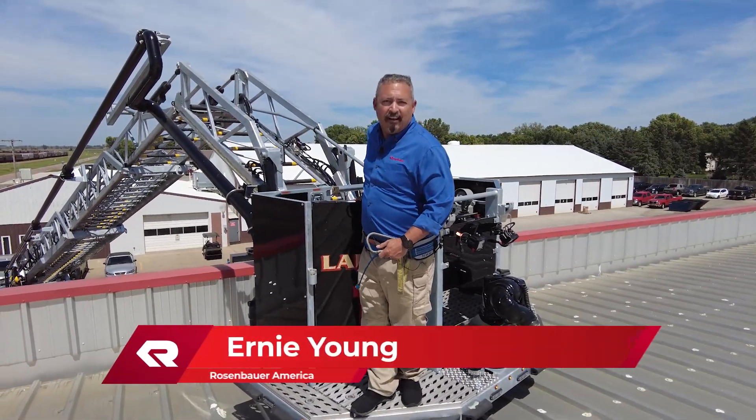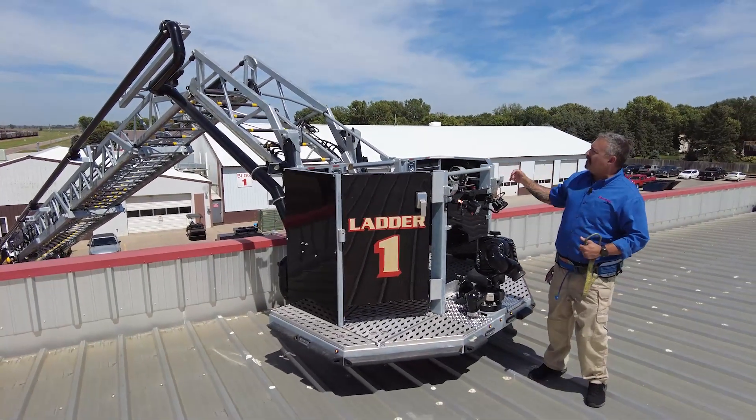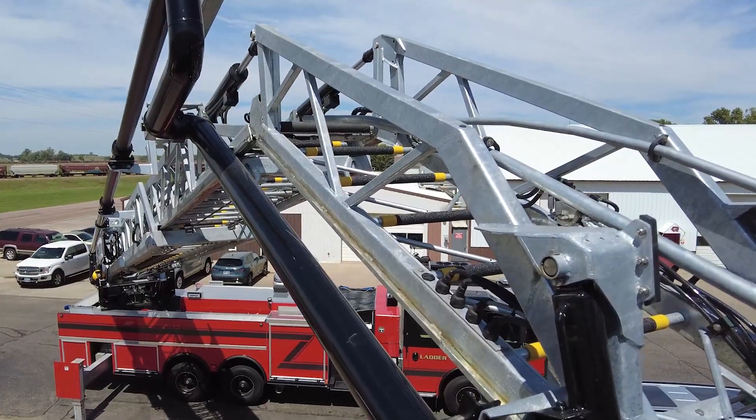Hi, Ernie Young with Rosenbauer America here with today's Quick Hit. What we want to talk about today is the eight-foot articulating jib on the Rosenbauer King Cobra.